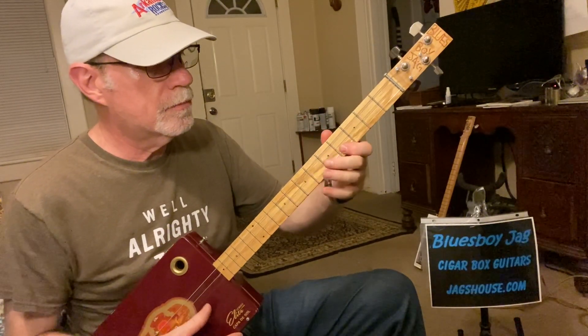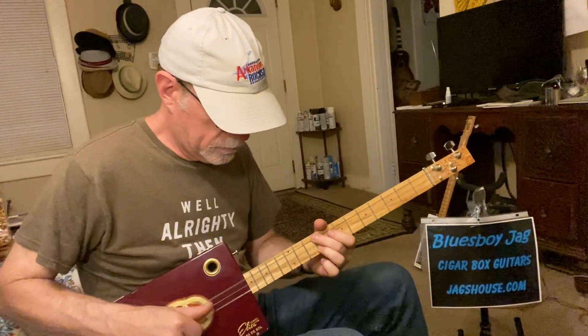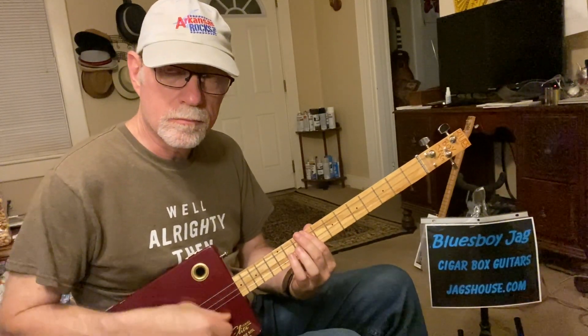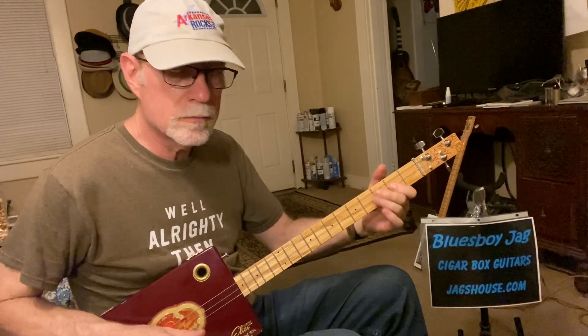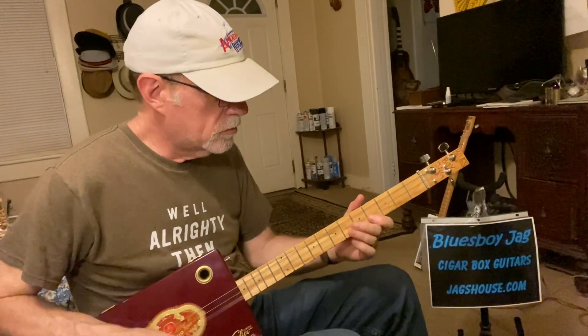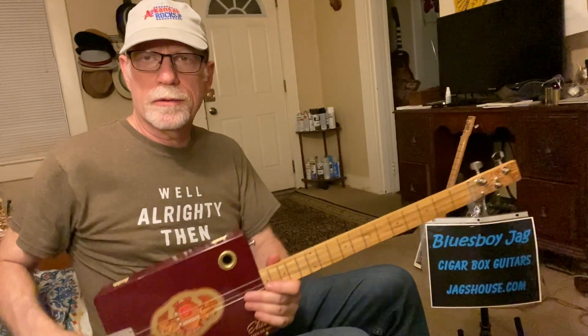And then the last part leads you back to the main part. You do that whole sequence twice, and that's the entire song. Thanks for watching — please subscribe if you haven't already, and check out my website Jagshouse.com. We'll see you next time.